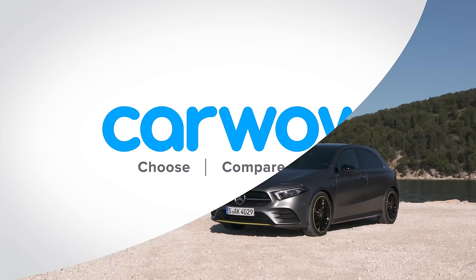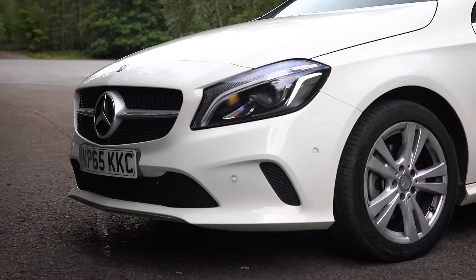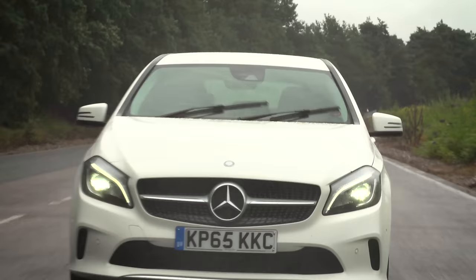Mercedes should also apologise for the old A-Class because, to be honest, it wasn't that good. However, it still sold strongly because it was the cheapest way to get into a new Mercedes.